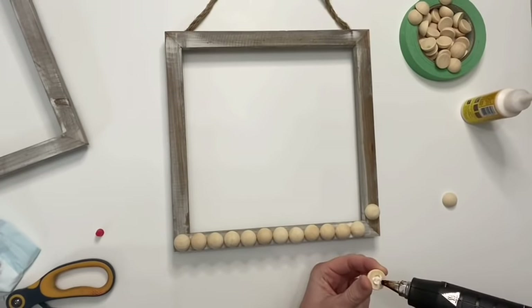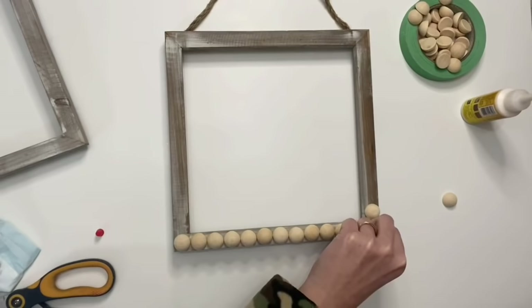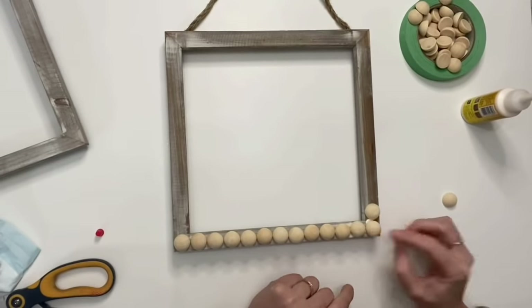Then I'm going to take them one by one, put a little bit of wood glue — this wood glue is from Dollar Tree and it works great — and then put a dab of hot glue. The hot glue gives it the immediate hold, and the wood glue is going to give it the forever hold.